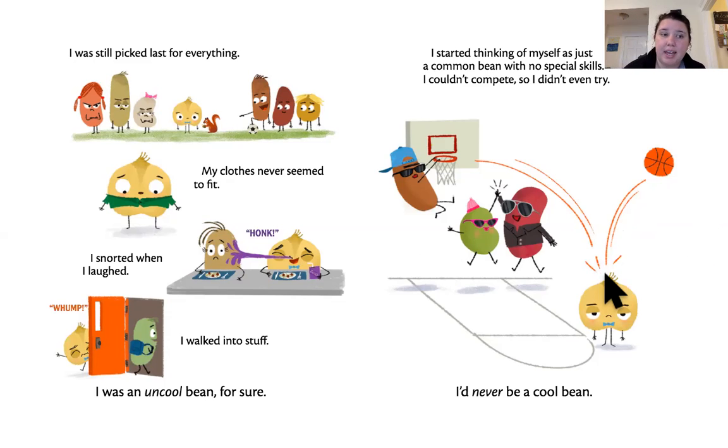Wow. So it seems like this little bean is feeling pretty sad. He thinks that these other guys are really cool, and he thinks that he is not that cool at all. What do you think? Let's see what happens next.